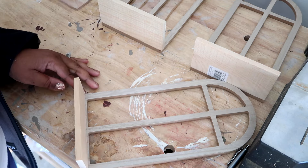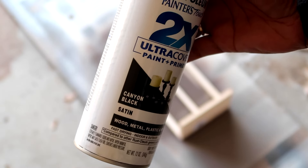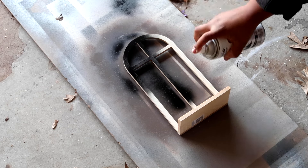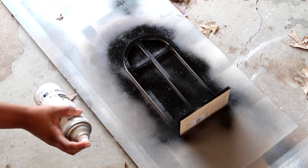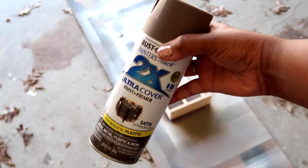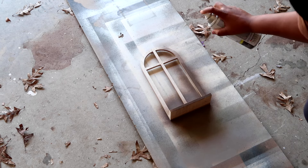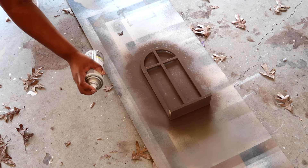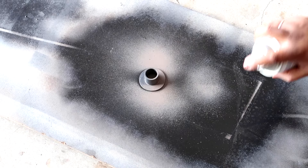After everything was nicely glued and dried, the next step is to paint. I'm just spray painting — the first two are going to be spray painted black so they'll be a pair. The third one I decided to use this London gray color, which is a really nice neutral tone. That one is going to hold a tapered candle, so I'm also spray painting one of the little tapered candle holders black.